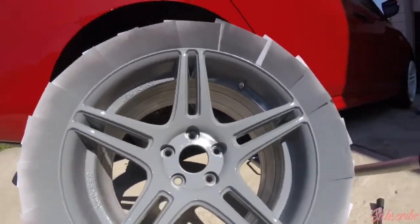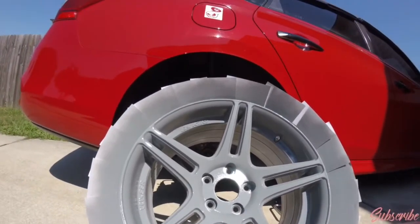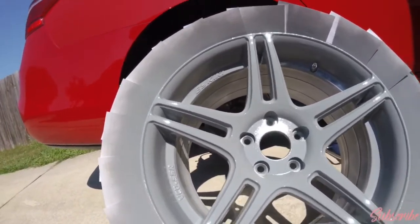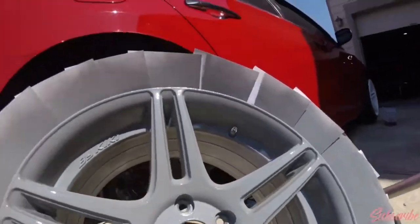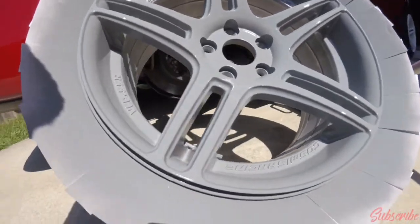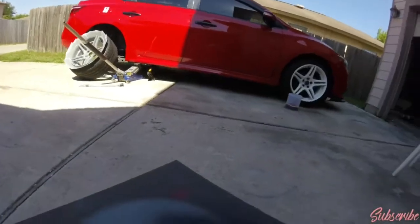Most importantly, prep is the most important part of all this. You want to prep it the right way — take your time, clean it very well, get all the grease and dust off as much as you can, and just go and paint afterwards. Just waiting for it to dry so I can move on to the next wheel.